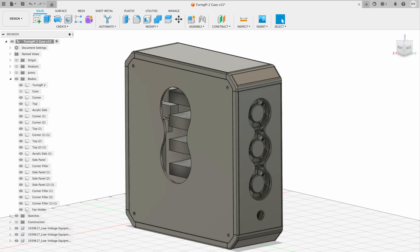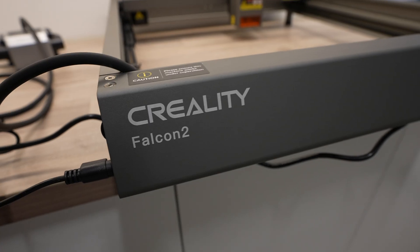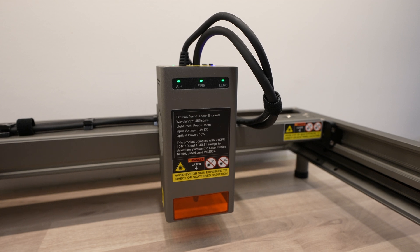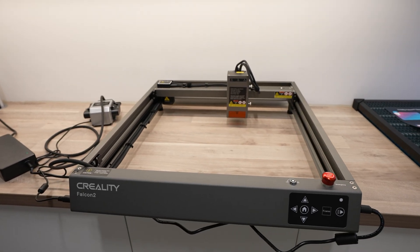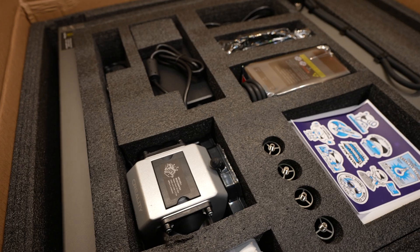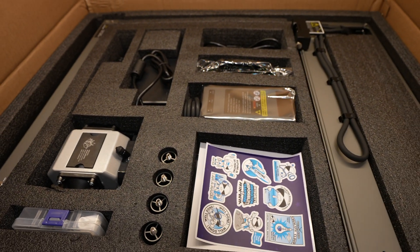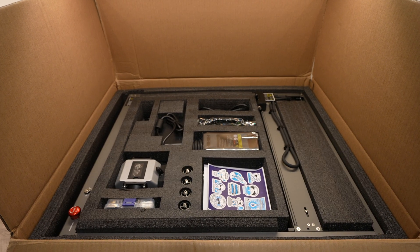With the design done it's time to get the parts made up, and for that we've got the Creality Falcon 2. The Falcon 2 is an open gantry style laser from Creality with a new powerful 40 watt diode laser module. It's also got some other interesting features that differentiate it from other similarly powered lasers, which we'll take a look at while using it. It comes with a pre-assembled frame so it's almost ready to run when you take it out of the box - this is the first I've seen of this style laser that comes like this, most of them require a bit of assembly first.